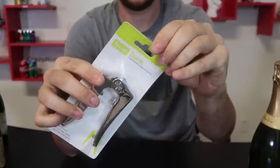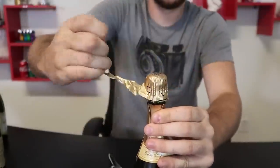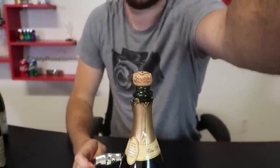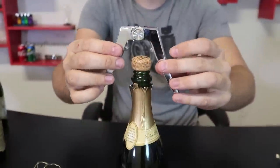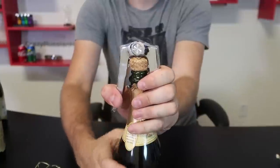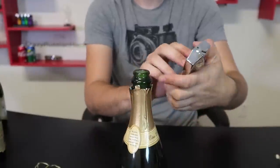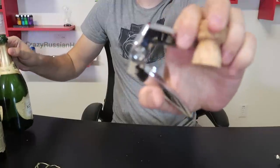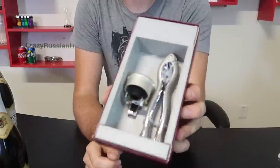We have a couple more left. This one is pretty simple — I like how it has a spring. Once again remove the foil, remove the cage. This one is pretty cool — you see there are two or three teeth, and that's what it's going to clamp onto the bottle. Put it in like that, hold it pretty tight. How easy was that? It did not fly away, and we did not spill any champagne. Thumbs up for me for this one.